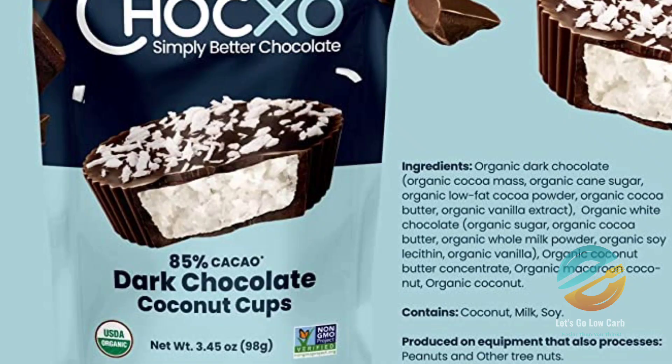As far as the ingredients go, you've got organic dark chocolate, organic cocoa mass, organic cane sugar, organic low-fat cocoa powder, organic cocoa butter, organic vanilla extract — it's pretty organic. Then organic white chocolate with organic sugar, organic cocoa butter, organic whole milk powder, organic soy lecithin, organic vanilla. Then organic coconut butter concentrate, organic macaroon coconut, and organic coconut. It does contain coconut milk and soy.